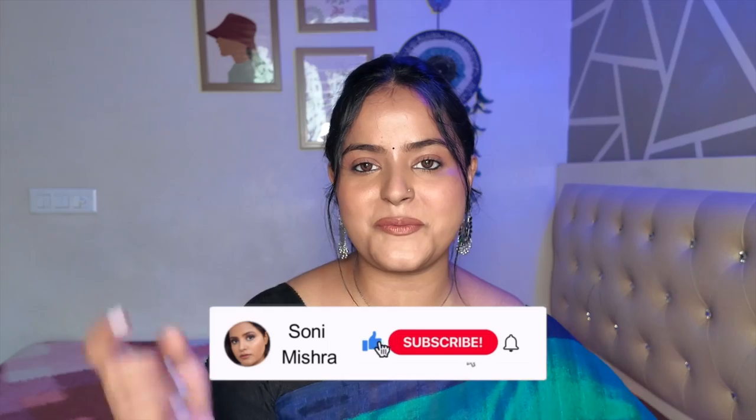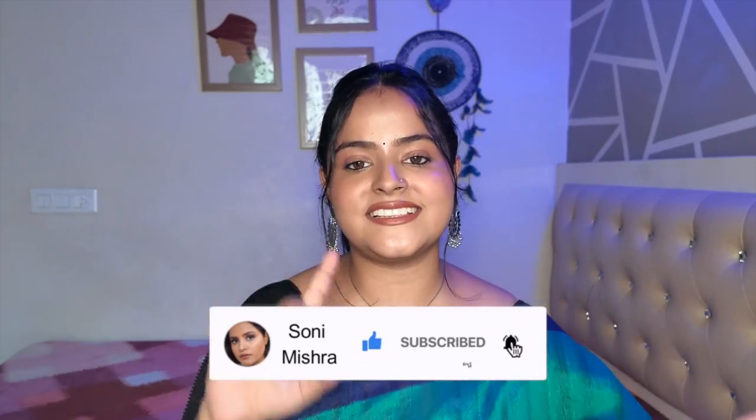Hi guys, welcome back to my channel. Today we are going to do a lipstick swatch and review video. In the last few videos, there were many comments to review the Plum Matterific lipstick — this is the Plum bullet lipstick. This video is completely non-sponsored. I am going to share 5 shades with swatches with and without makeup, so you have an idea of how these shades look on brown skin. All swatches are shot in natural light so all shades will be true to their actual color. Links will be in the description box.